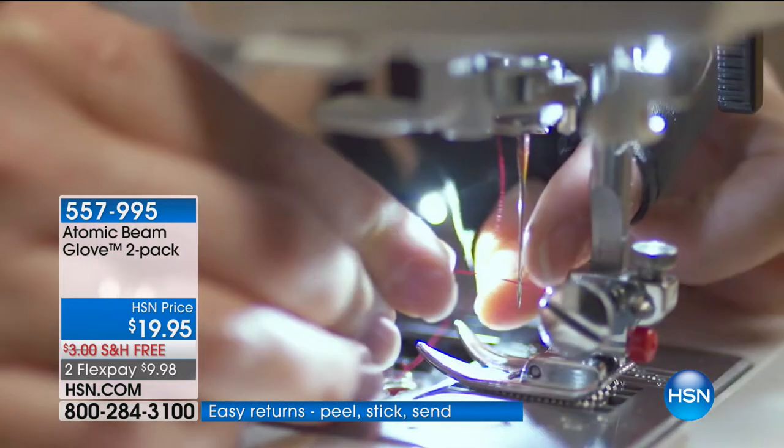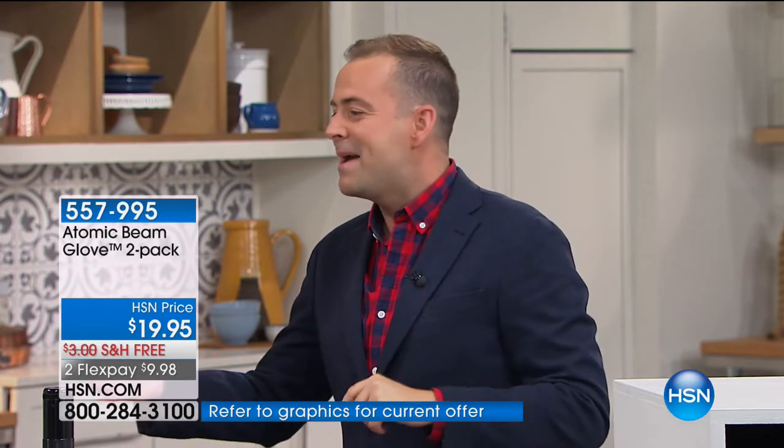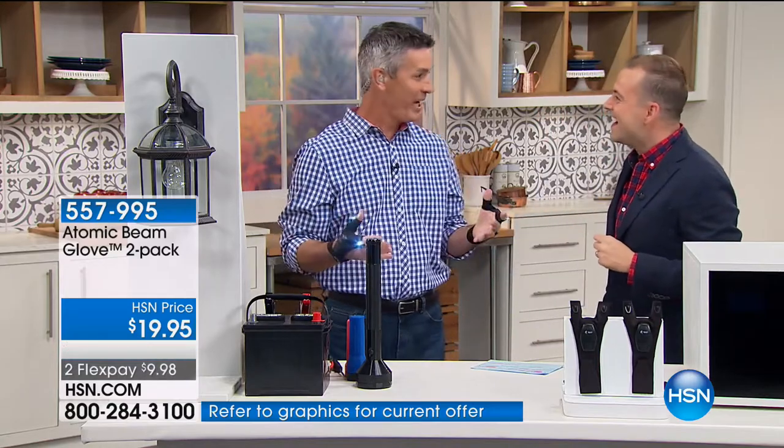I think about all the times growing up my dad would always say 'could you hold the flashlight?' You have lights now — you're hands-free. You were the guy with the flashlight, and you're never holding it exactly in the right spot. If you had one of these and you're trying to do a job that really takes two hands, now everything is right here on the Atomic Beam Glove.